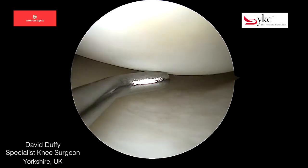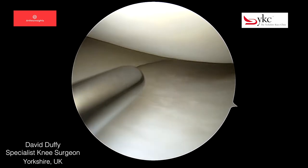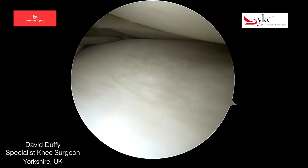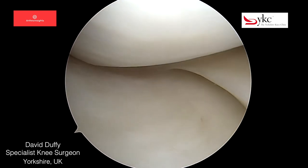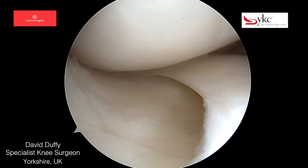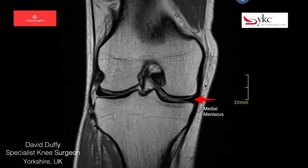The knee joint has three surfaces: the articular cartilage of the femur, the tibia, and a semicircular structure between the two called the meniscus. There are two menisci in the joint, one medial and one lateral. They act like shock absorbers, allowing any load to spread evenly throughout the joint. On this coronal T1 image, a normal meniscus is highlighted.